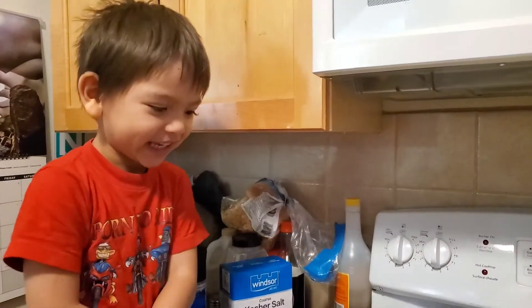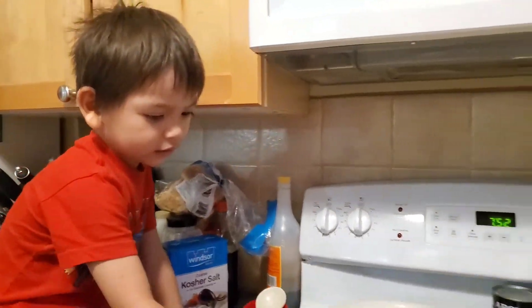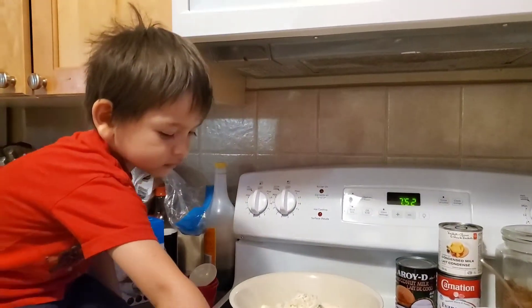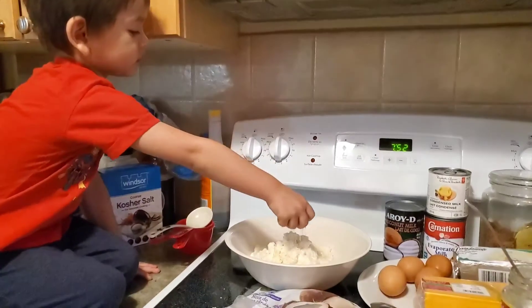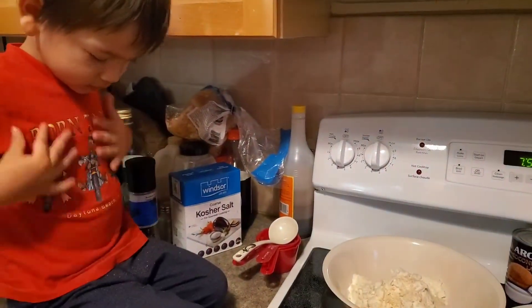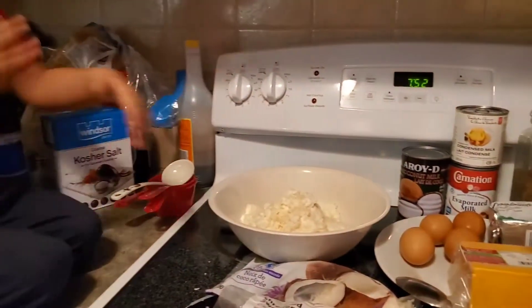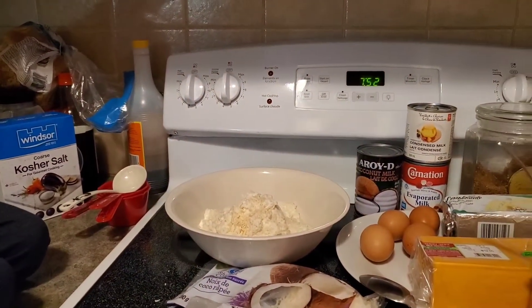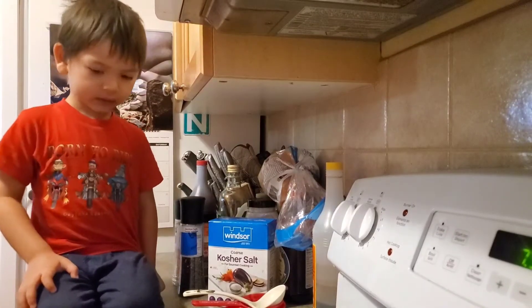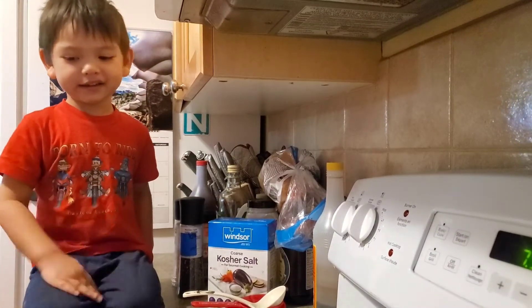Our little blogger wants to be included again! You gotta wait, baby — wait for mommy. Can you say hi?